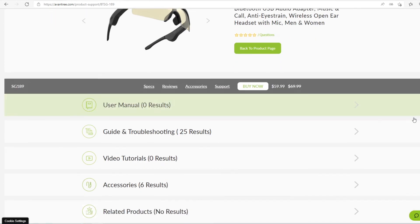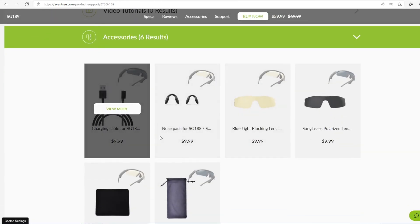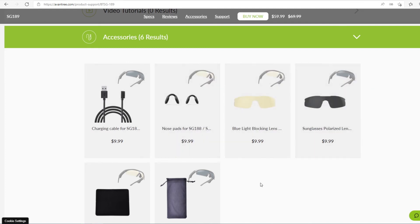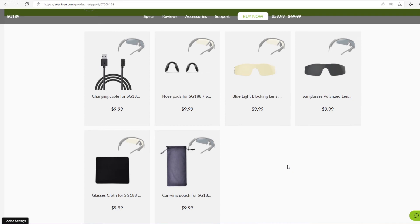All accessories and add-ons for the Avantree SG189 glasses are available at avantree.com. There you can find accessories such as dongles, charging cables, blue light blocking lenses, polarized lenses, and more.